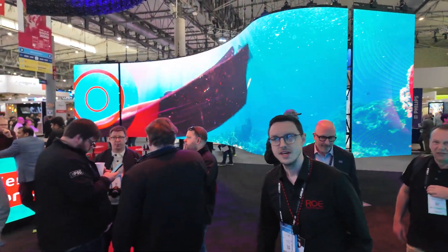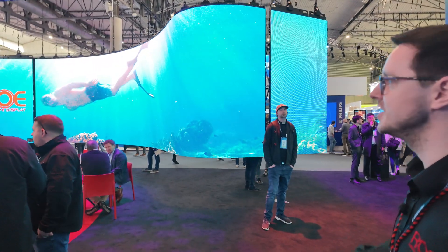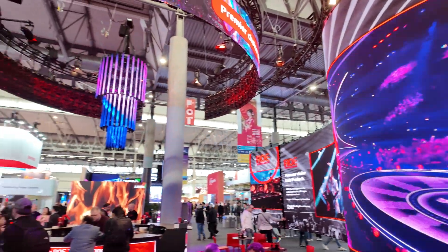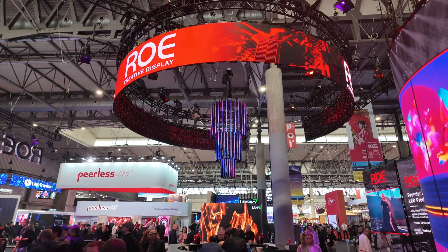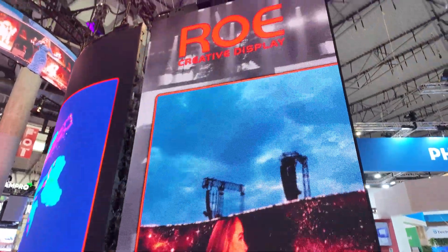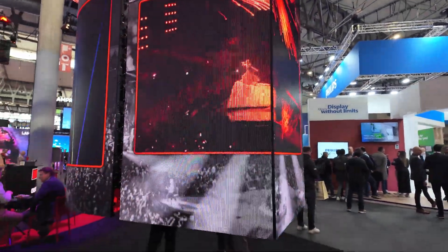This is the other side of the booth — we're in the main section now. We've got a lot of products on show. The main showpiece above us and in the backdrop is the Topaz 2.6 curve, which is a really nice product for live events and touring. We've also got the Vanish Solid Touring behind us, which is an outdoor touring product designed for festivals and arena tours.